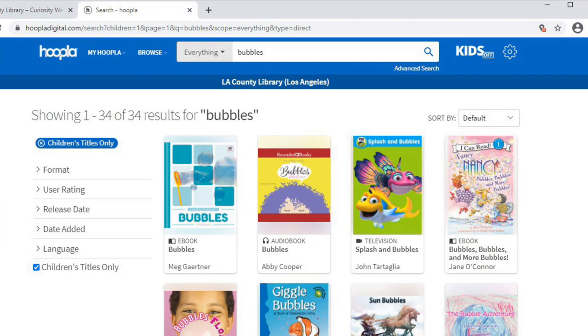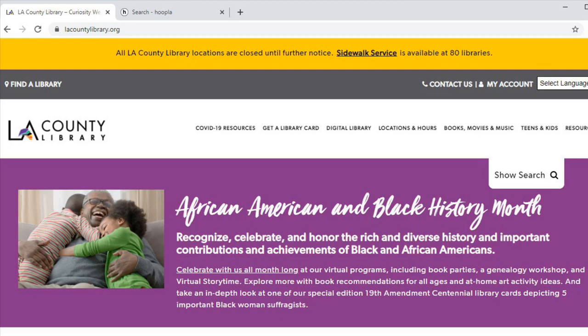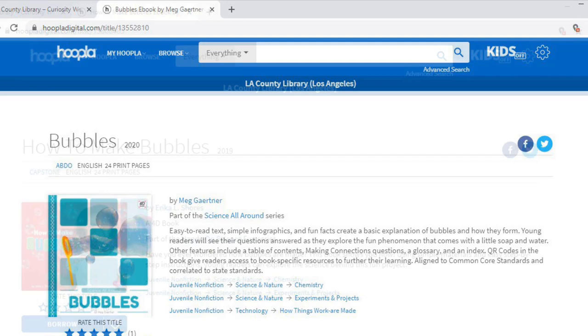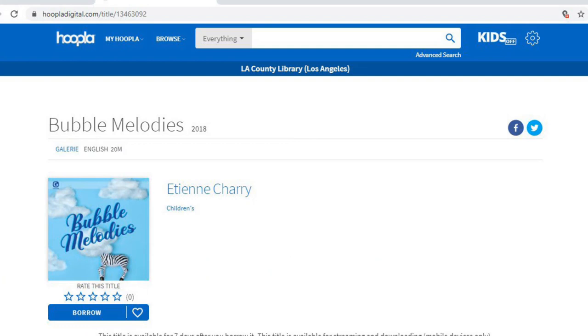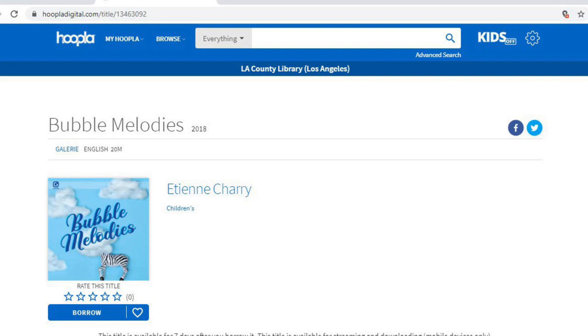If you'd like to learn more about the science of bubbles or have more fun with bubbles, there are a few excellent titles on Hoopla. You can access them from our website with your library card and pin number. If you're looking for music to blow bubbles to, there's even a collection of songs called Bubble Melodies. We hope you enjoyed Bubble Art. Click the link in the description for upcoming programs, and don't forget to subscribe to our channel for easy access to new videos. Bye for now!